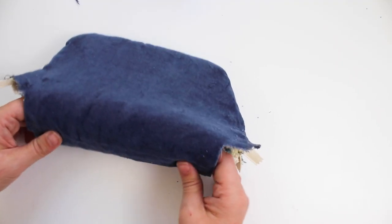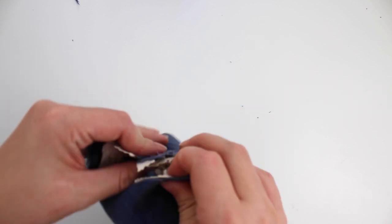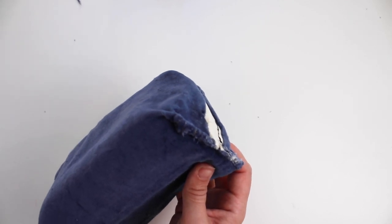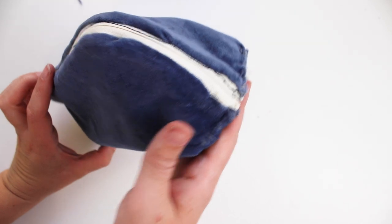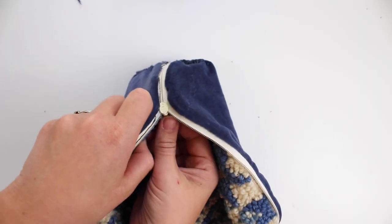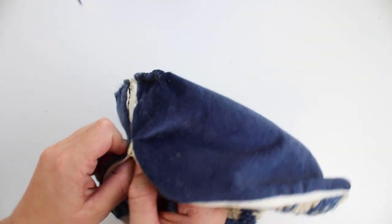Fold the edges of the openings together in a flat line along the bottom and sew them. The punch needle made this seem very thick, so my pins were too short to help and I hand sewed them closed on either end. When both sides are sewn up, unzip the pouch and turn it right side out.